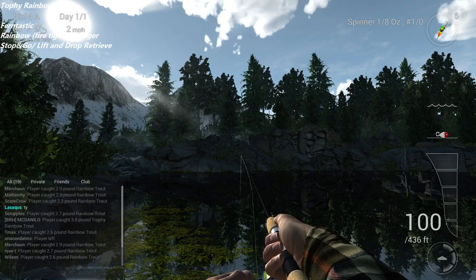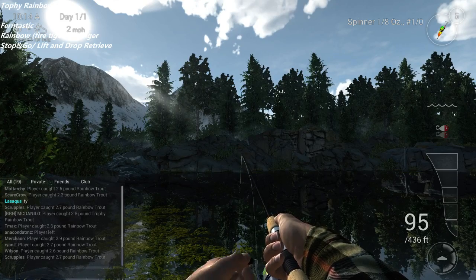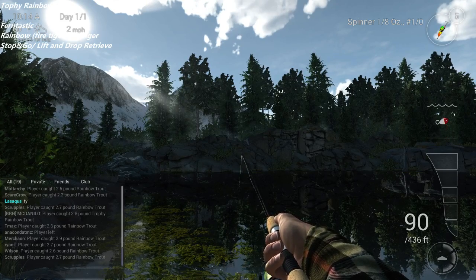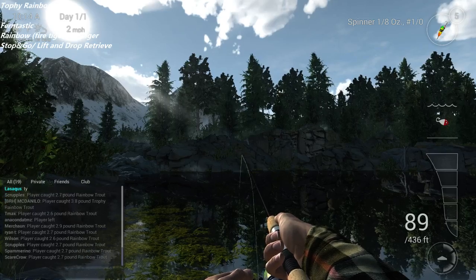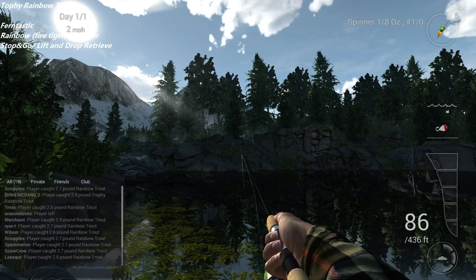So you're just going to hold your button down and you're going to reel it about five feet, and then let go. And reel about five feet, and let go. It doesn't have to be perfect, but you're going to let your bait settle back to the bottom, and then reel again.